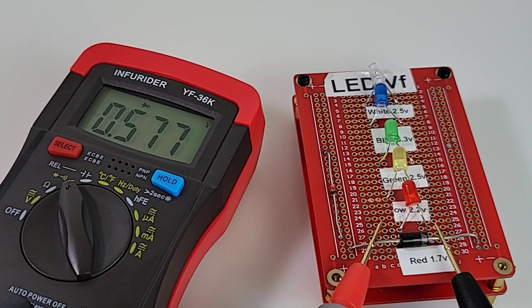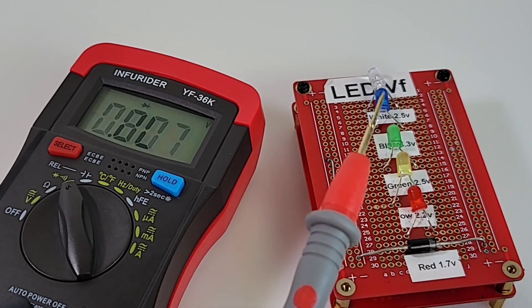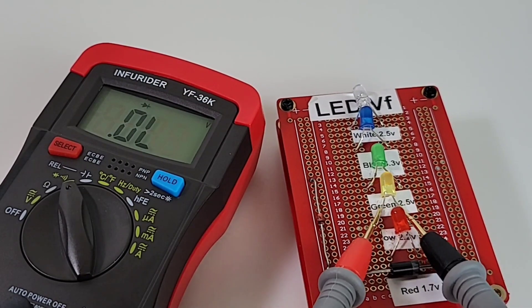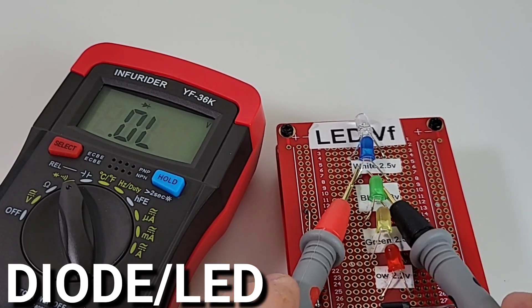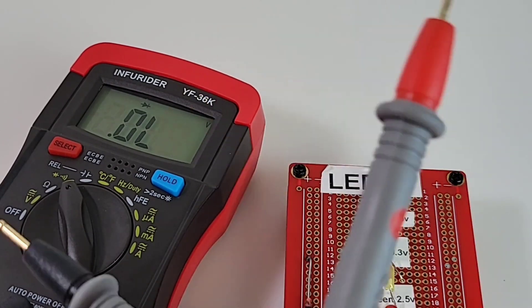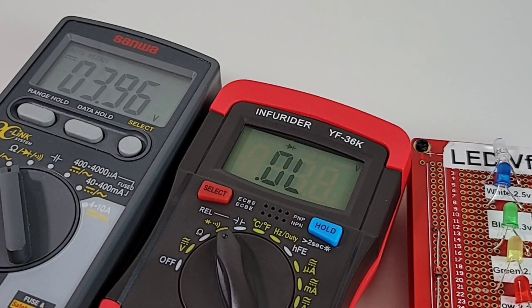Survey says — there's the forward voltage drop. We don't have a nice audible beep in diode mode — too bad — but moving on: the red LED, the yellow, the green, the blue, and the white. Five for five, Infrarider! Output voltage in diode mode: an amazing 3.96 volts — let's call it 4 volts.